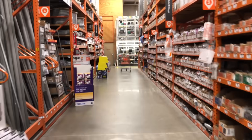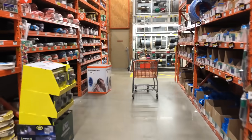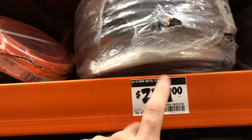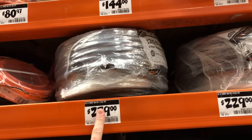First thing we're going to do is get some 6/3 wire. It comes in a couple different lengths — unfortunately for my situation it comes in a 50-foot length and then a 125-foot length, and I need 80 feet. You don't want to make joints in this wire, so it's $229 right there for this wire.